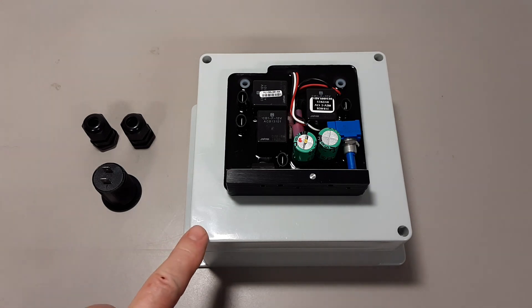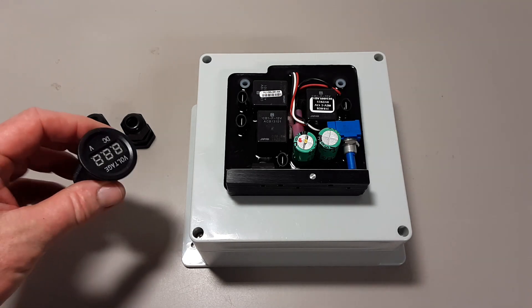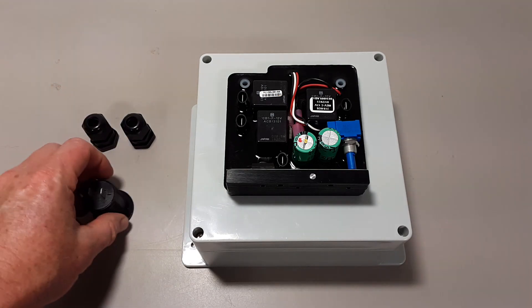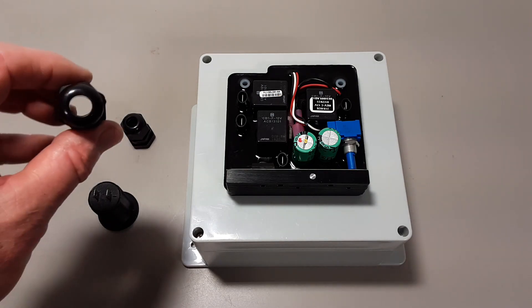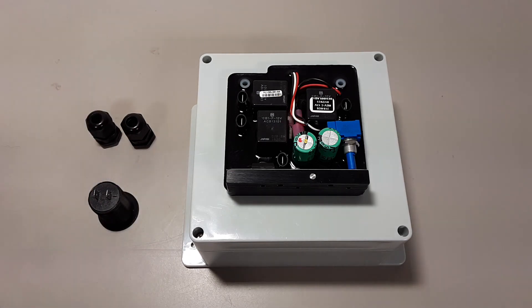It's going to be mounted inside this 6x6x4-inch electronics waterproof box. I'll be using a 12-volt battery voltage meter along with two PG-11 waterproof gland nuts and also some various wiring and connectors.